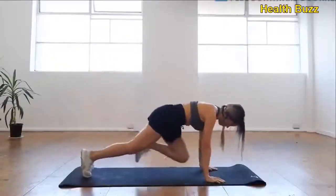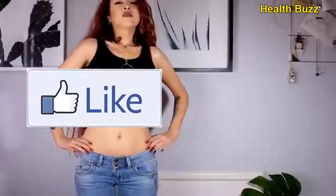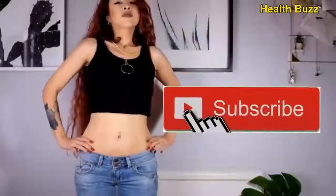If you enjoyed this video, please push the like button and subscribe. See you next time.